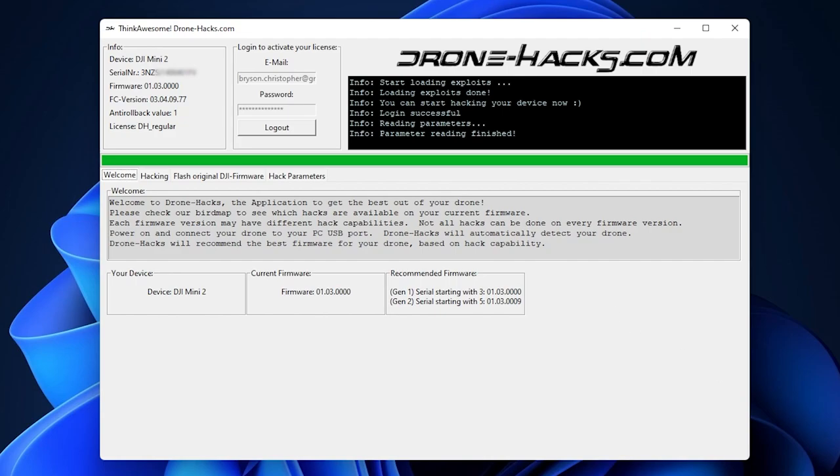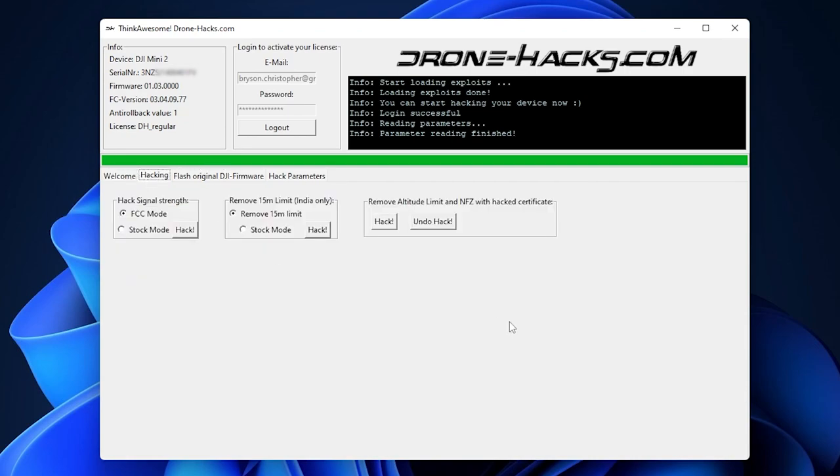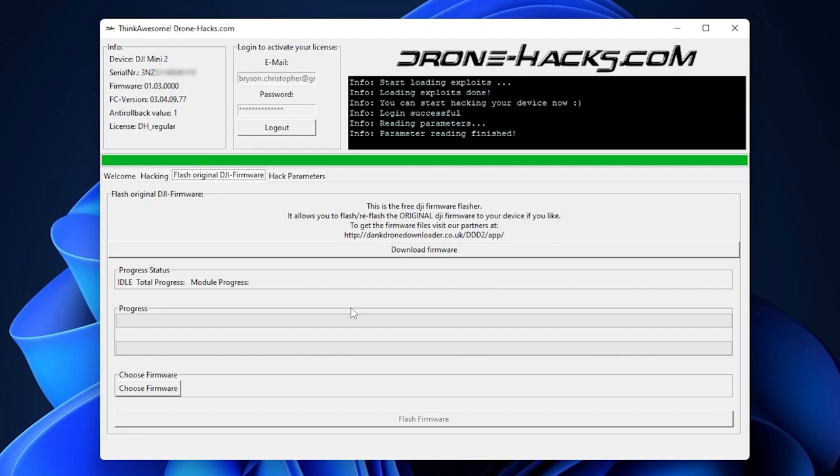The recommended firmware for my drone — serial starting with 3 — is version 1.03.0000. For drones starting with 5, they recommend a slightly later firmware. In the hacking tab, you can apply the hacks: there's FCC mode which boosts the signal to those levels, an option to remove the height limit, and the one I was most interested in — no-fly zone removal. You press 'hack' and it makes those changes, which I've already applied to my drone.